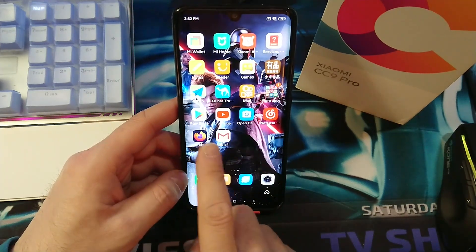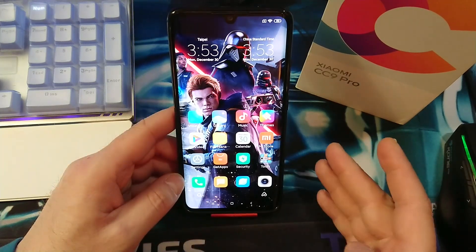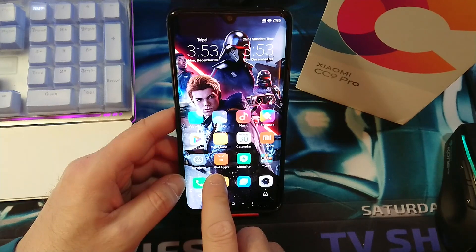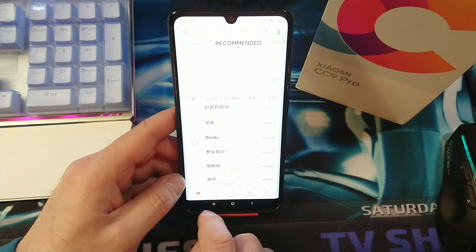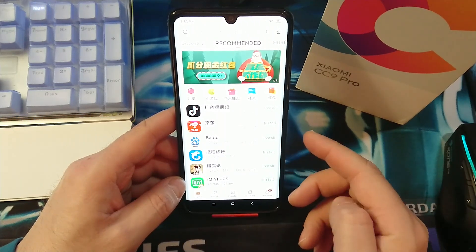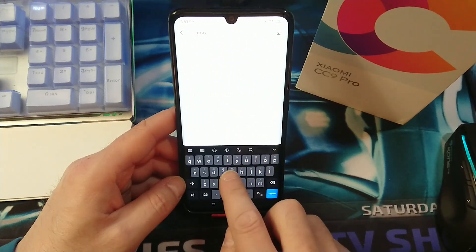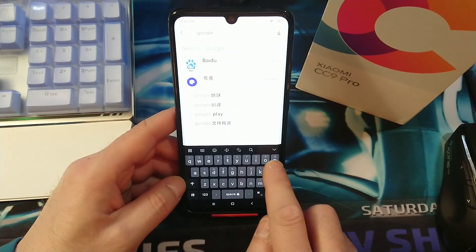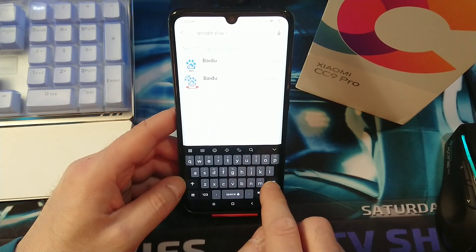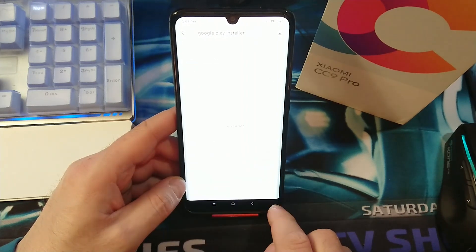As you can see here, we already got Play Store installed. Basically what you need to do is enable Wi-Fi, and then go to 'Get Apps' — this is the Chinese App Store. At the top, you want to go ahead and type in 'Google Play Installer' and then hit search.